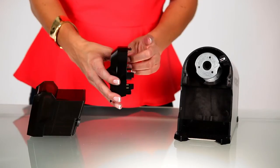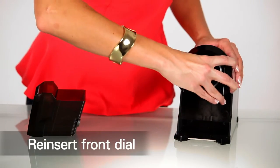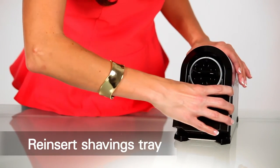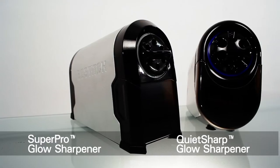Next, snap the dial back onto the sharpener body by inserting the top tab into the sharpener housing first, then push down on the bottom edge to fully engage the dial. Next, slide the shaving tray back into place. Finally, plug your sharpener back in and you're ready to sharpen again. Remember, stay fab with Bostitch Office Products.